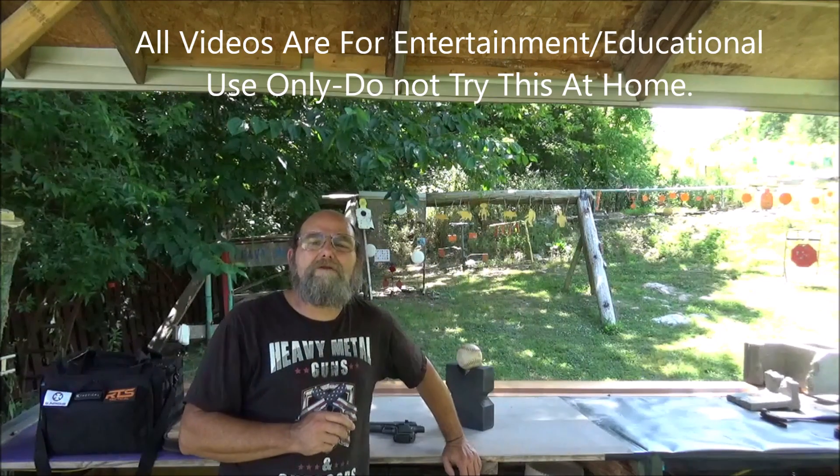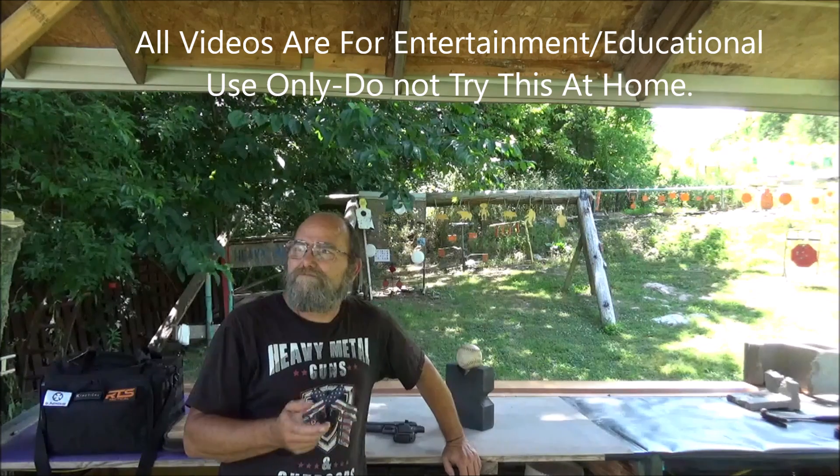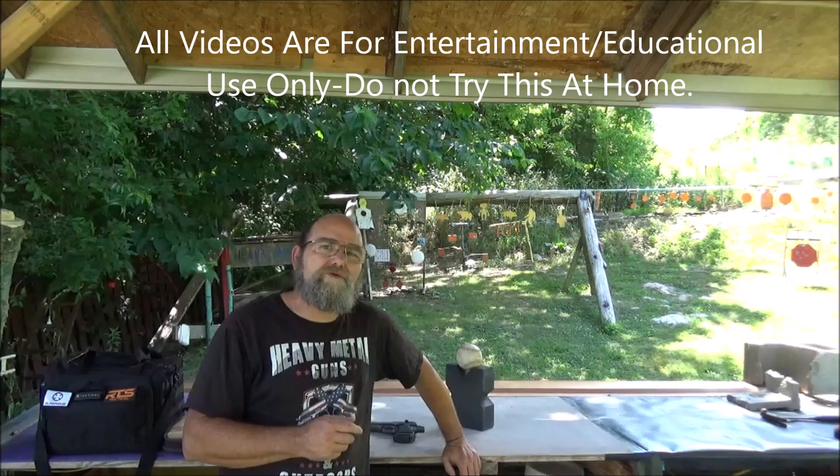Hey everyone, welcome to Abin Metal. Out here on the range, just enjoying this day. It's pretty nice out here. Got a little breeze going. Hard to beat.